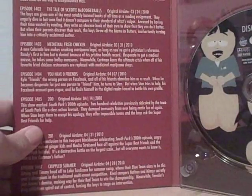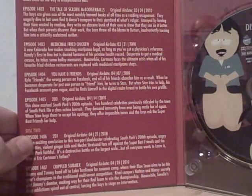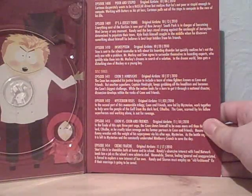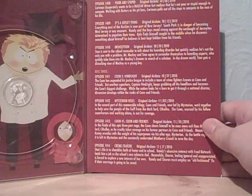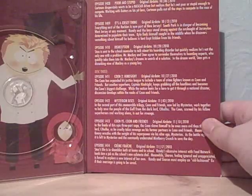For the episode guide — Disc 1: Sexual Healing, Telestratiom and Crème Fraîche... actually, Medicinal Fried Chicken, You Have 0 Friends, and 200. Disc 2: 201, Crippled Summer, Poor and Stupid, It's a Jersey Thing, and Insheeption. Disc 3: Coon 2 Hindsight, Mysterion Rises, Coon vs. Coon and Friends, and Crème Fraîche.